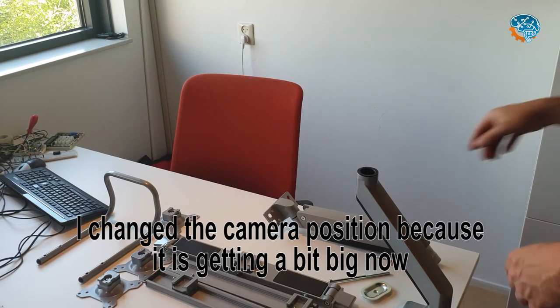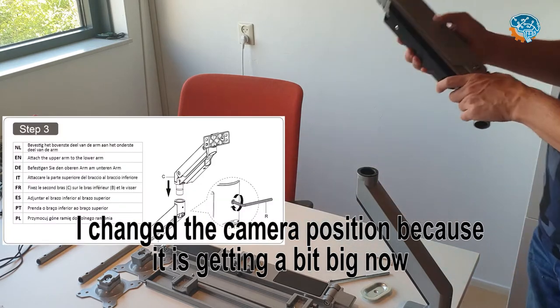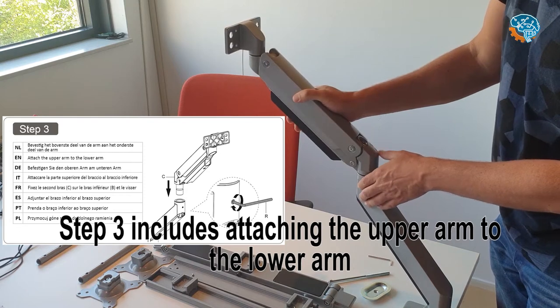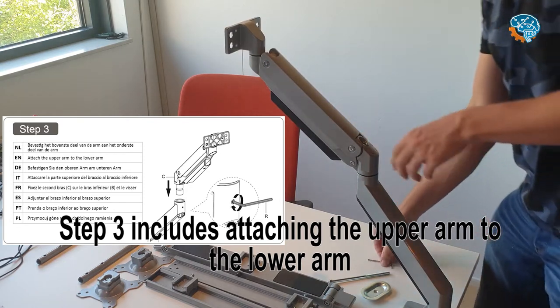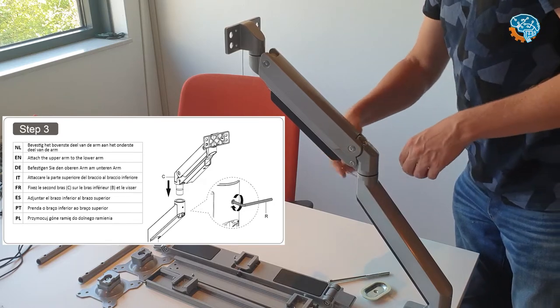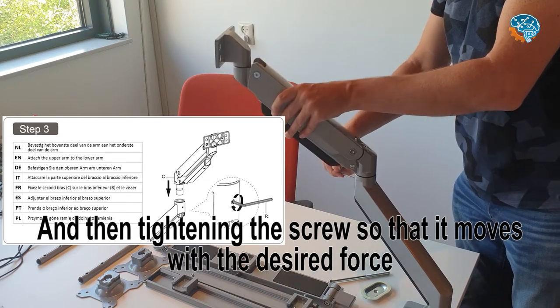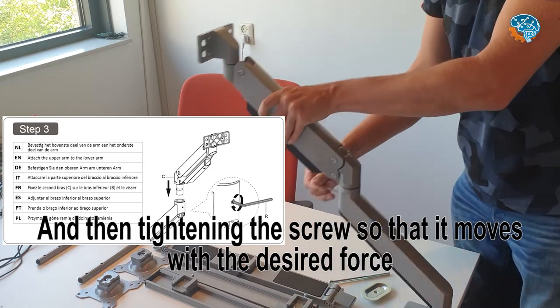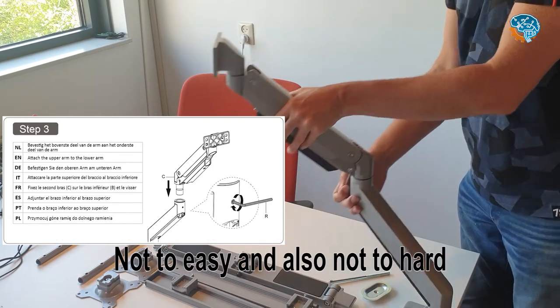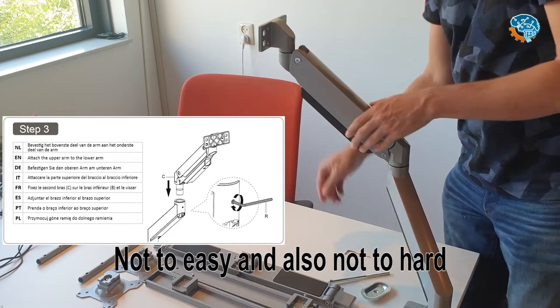I changed the camera position a bit because it's getting quite large. Step 3 includes putting the second part of the arm on the first part and then closing the screw so that it moves quite nicely — not too easy and also not too hard.